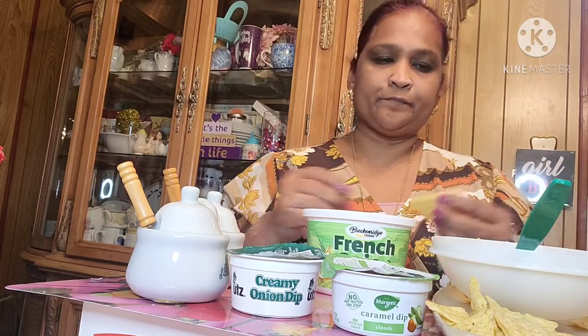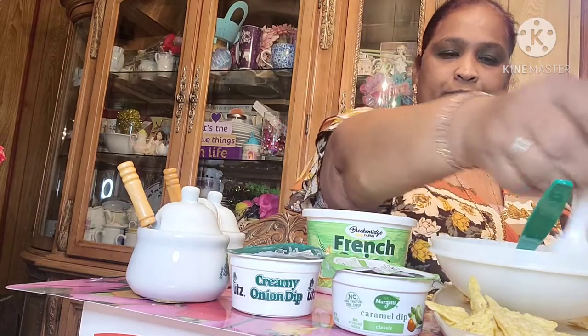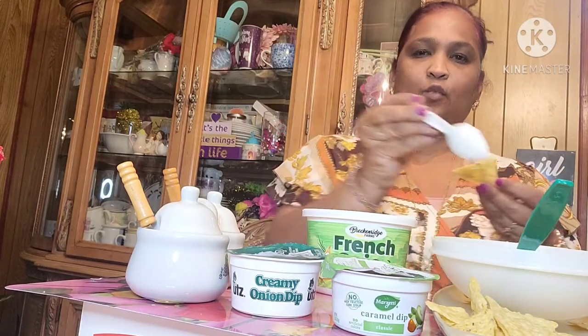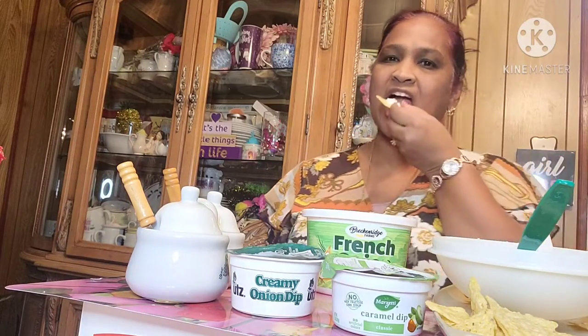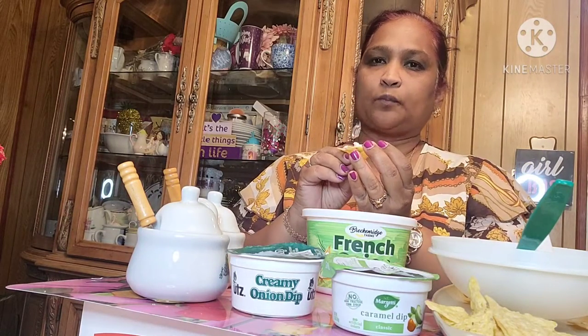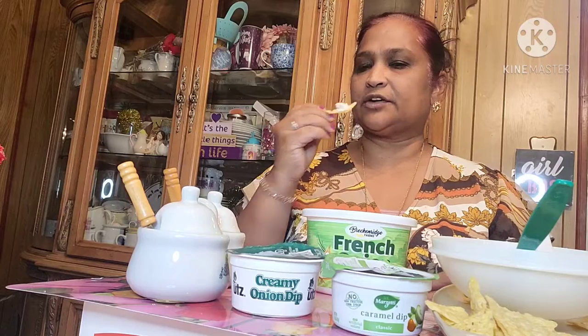Tell me what's going on in your neck of the woods. How's the weather? It's been a little warm here today so the snow was melting, but we still got a lot of ice on the ground.